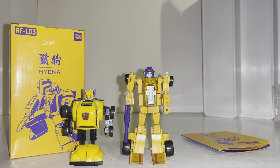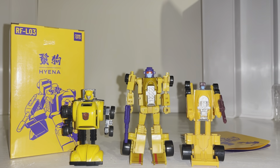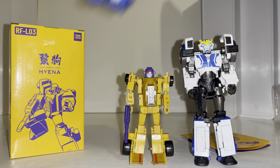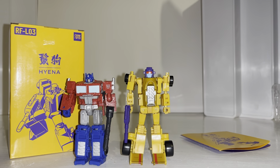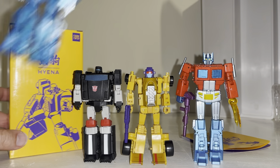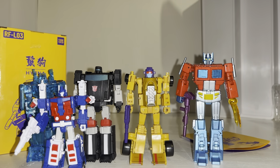There's a Generation One Bumblebee to give you an idea of scale. Here is a Generation One Drag Strip — this figure is more based on the cartoon version rather than the G1 toy. For a better idea of scale, there's a Deluxe Strongarm and a Core Class Optimus, so he's pretty much just a fraction bigger than your Core Class. With regards to other third-party companies: New Age, Magic Square, Iron Factory, and Dr. Wu — pretty much standard legend scale. Dr. Wu's figures are more of a micro master size.